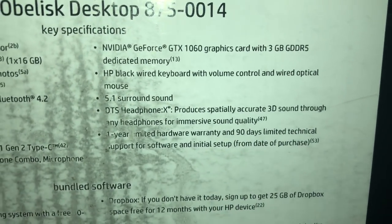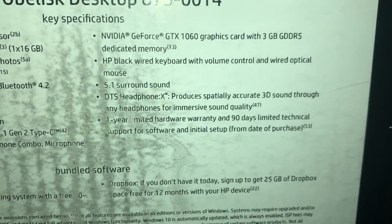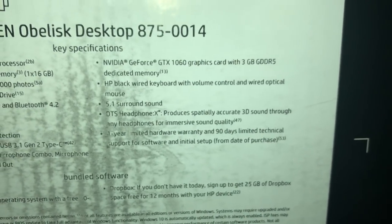It comes with the GeForce GTX 1060 with three gigabytes of dedicated memory. It also comes with a keyboard and mouse, and supposedly headphones, but they're not that good from what I've seen.